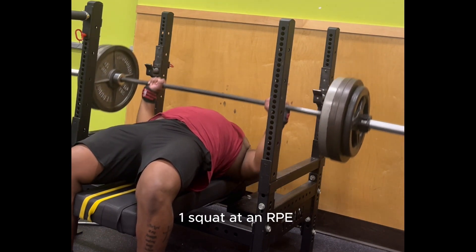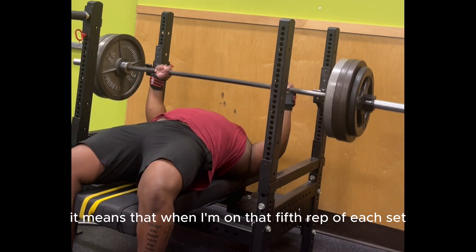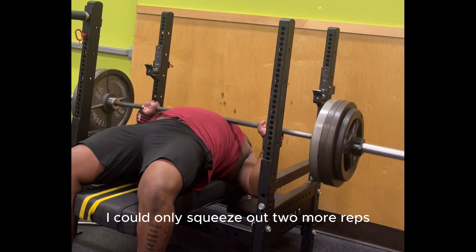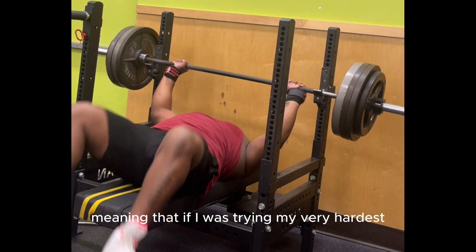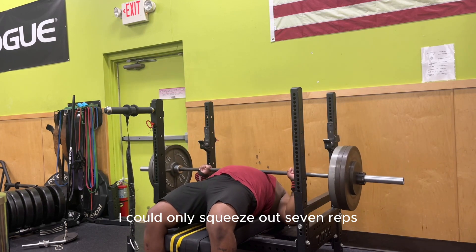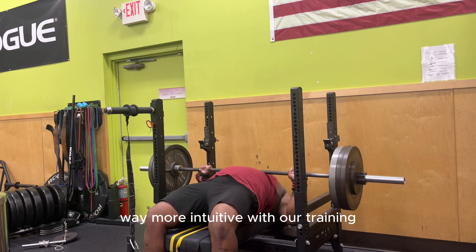So if I set a five by five on squat at an RPE8, it means that when I'm on that fifth rep of each set, I could only squeeze out two more reps — meaning that if I was trying my very hardest, I could only squeeze out seven reps. Using RPE allows us as athletes to be way more intuitive with our training.